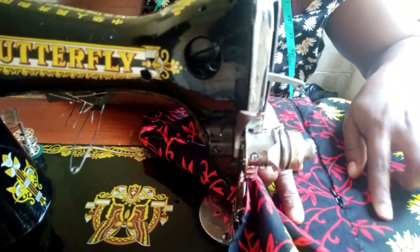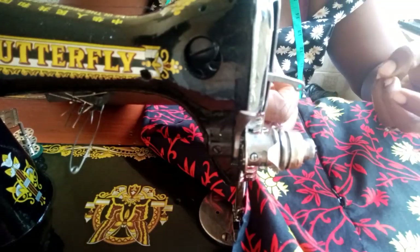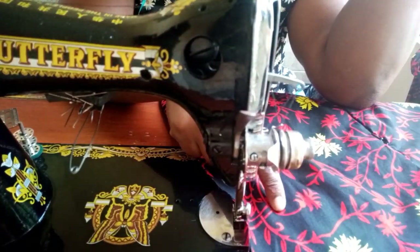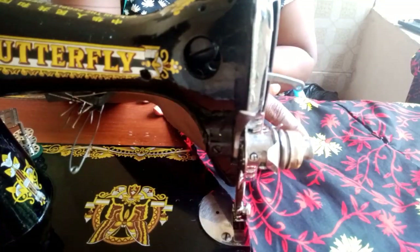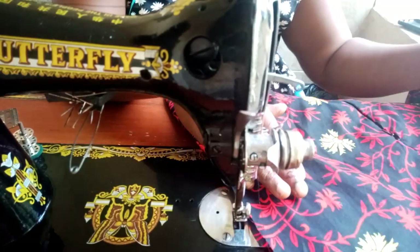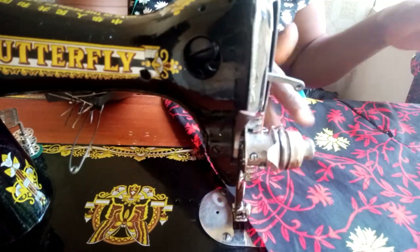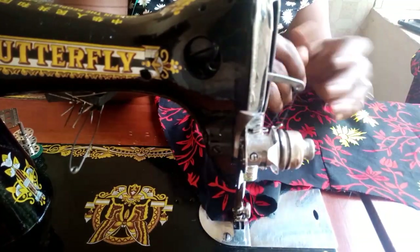Now I'll go ahead and attach — joining both shoulders, back and front — and after that I'll attach the sleeve, shape it down with the allowance, then attach the pocket. The bishop collar will be the last thing we do. After attaching the shoulder and sleeve and closing it down, I'll attach the pocket, cut out the bishop collar, and attach it to the neckline — and that will be all.